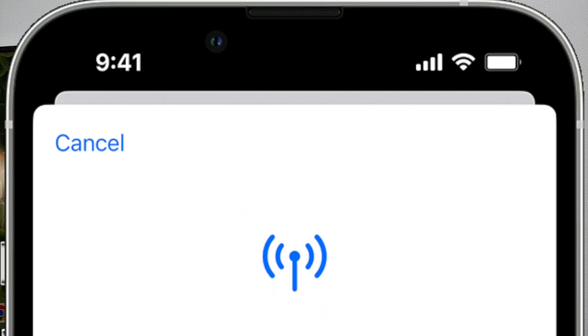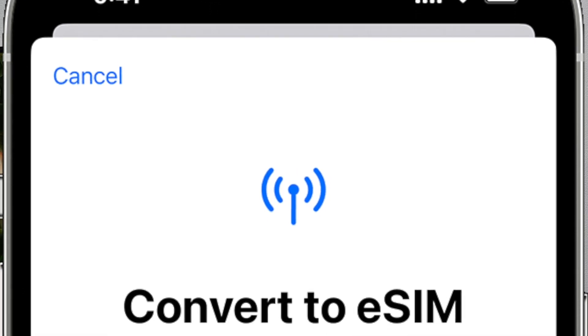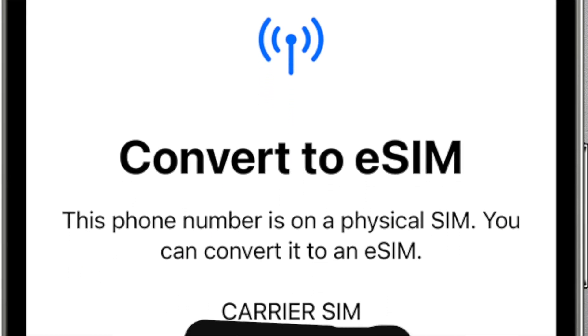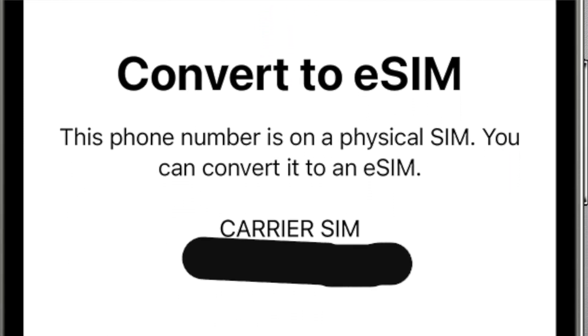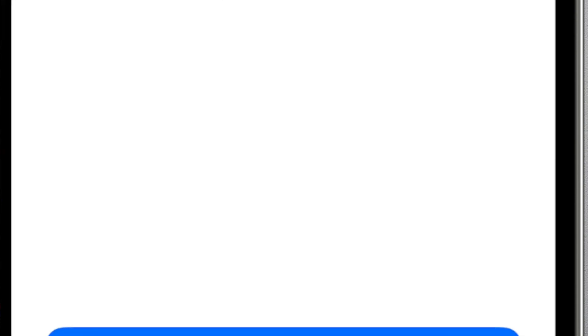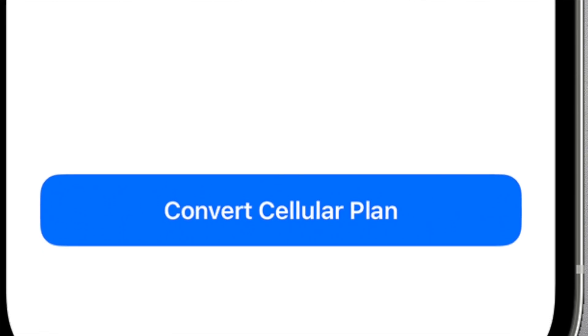In my case, for my specific carrier, all I need to do is open my carrier's app and install the eSIM for my current number on the new iPhone. Your situation might be different, so you may need to research how to transfer your eSIM from one iPhone to the other if your carrier doesn't support it during the setup process.